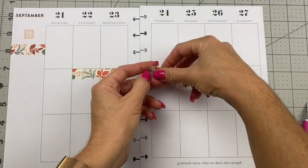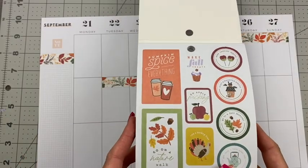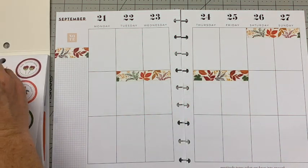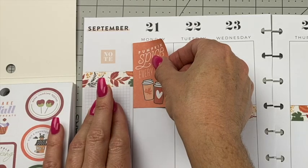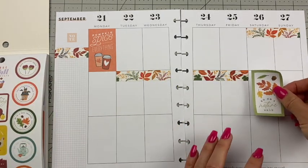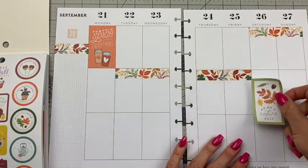Let's do these two boxes. I chose four box stickers that I want to use out of the fall sticker book, so I'm going to put two on each page, starting with this pumpkin spice everything — that's going to go right up here at the top of Monday. Then on Saturday, I want to put this 'go on a nature walk.' I want to leave space because I'm going to decorate the center, so I need to make sure I have space for that.